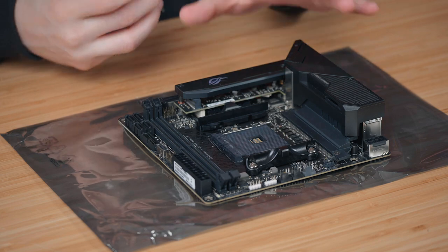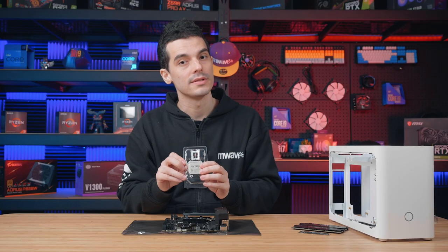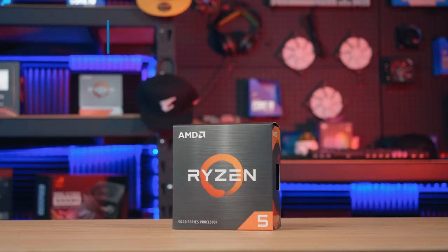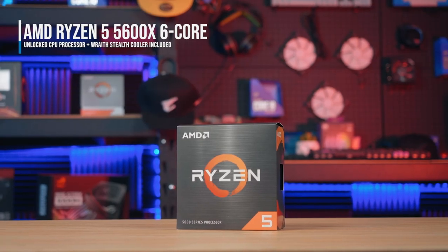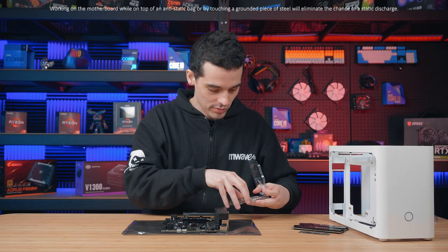It's always important to build as much as we can on the motherboard while it's still outside the case, and we do start with the CPU first. This processor has six cores and 12 threads so it'll definitely handle some of the more demanding games and also be great for things like multitasking as well.